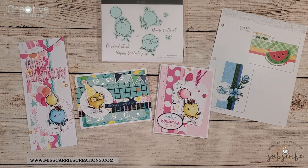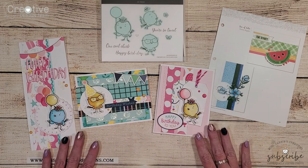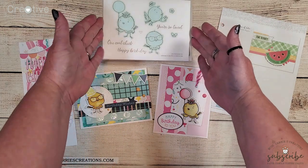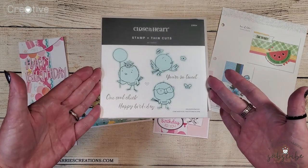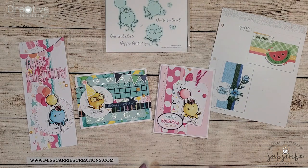Today the goal was to inspire you with one of the Make It From Your Heart sketches and I was able to use this Sew Tweet stamp set along with the party time papers to create three cards.